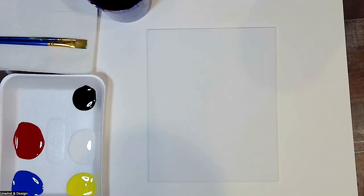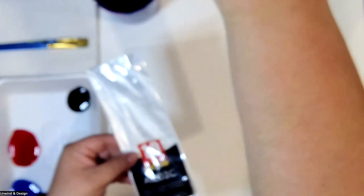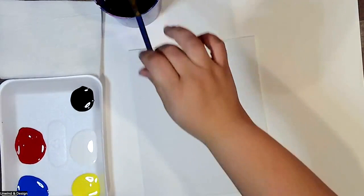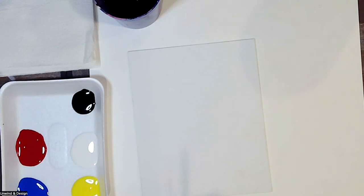Hi everybody, and thank you for joining me today for today's painting lesson. We're going to be doing a really cute WALL-E painting — hopefully you guys like doing it as much as I do. I love WALL-E; I happen to think he is super cute. We're going to be using two brushes from the Heroic set, which you can get on Amazon. We're also going to be using some napkins or paper towels.